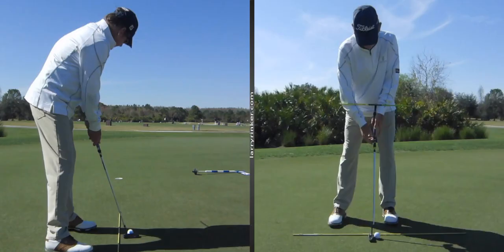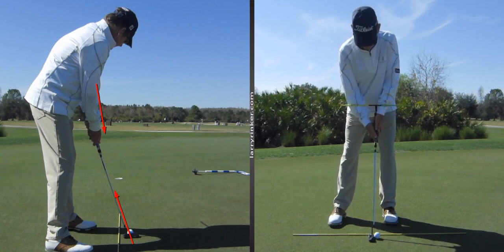Many of my students set up with their right arm out — like you can see here on the left — and therefore they get their forearms aimed to the left, and that's going to change the face and the path that the putter head swings on. You can see here on the right my right arm is out, and I've helped a lot of people by just getting them to tuck that right elbow and then grip the club. Now the forearms are square and you're ready to hit a good putt.